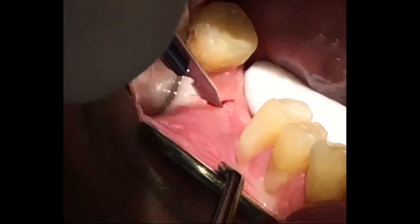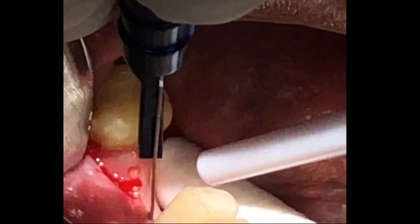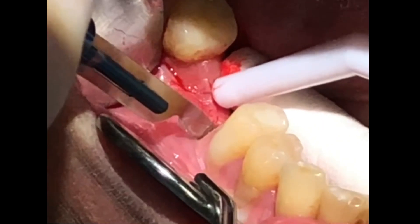The papilla-preserving incision is made to raise a conservative flap, with the objective of displacing keratinized gingiva to the facial of the implant.